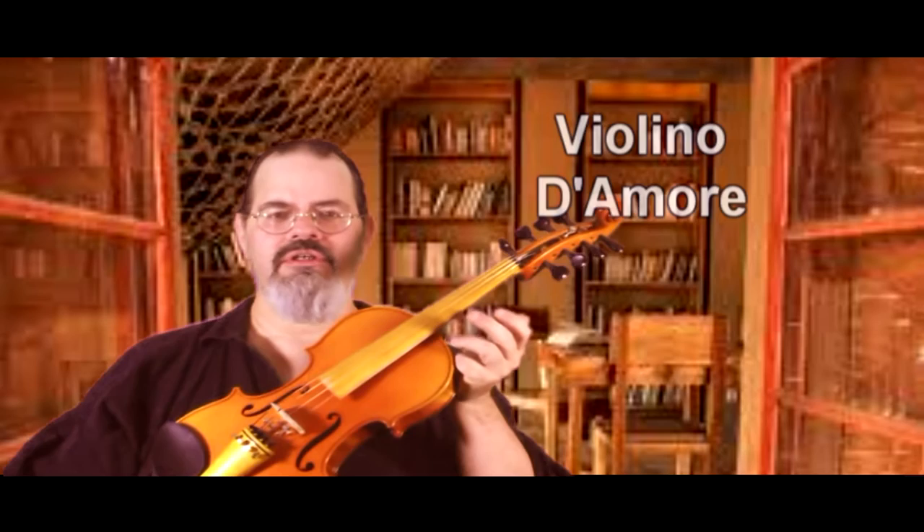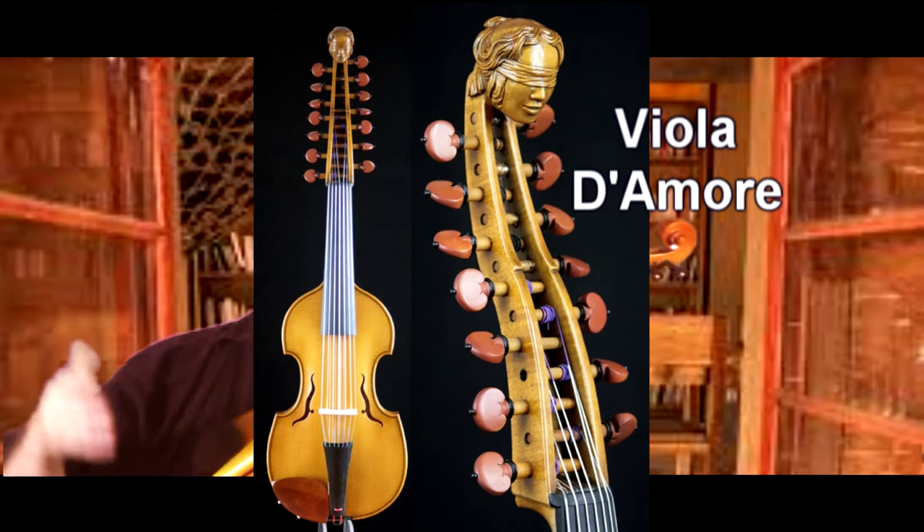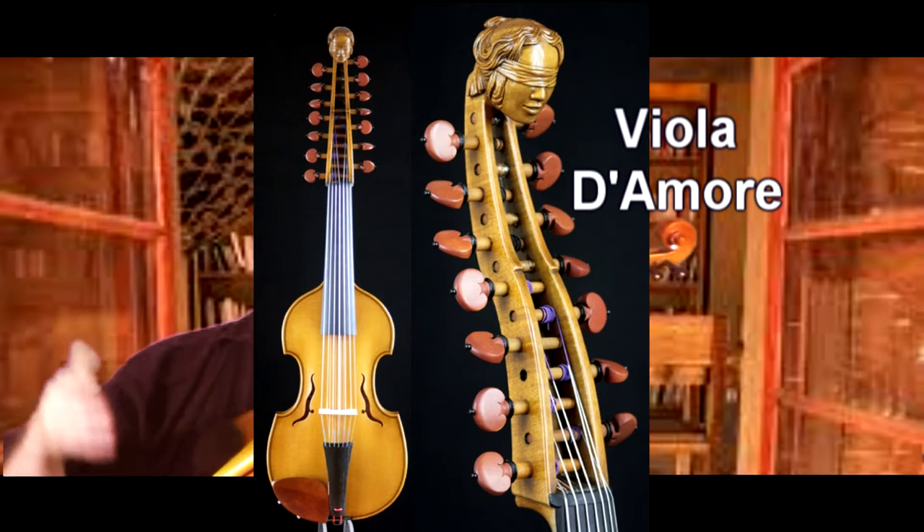The viola d'amore back in the 1700s was an instrument that varied in the number of strings it had. It usually had up to seven on top — that's kind of where it settled — and then seven sympathetic strings. There are actually four strings that run underneath the fingerboard. They go through little holes in the bridge, down a channel in the fingerboard, come out through the fingerboard, and go into an auxiliary extended peg box at the end. People always ask how do you play the four extra strings? You don't.